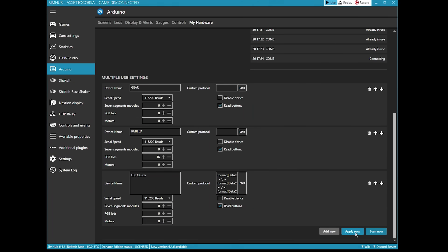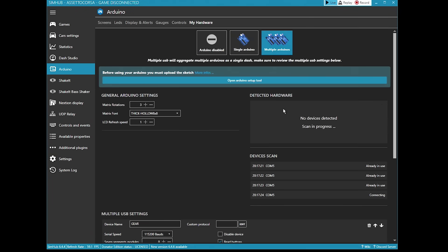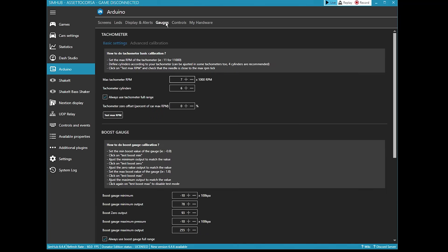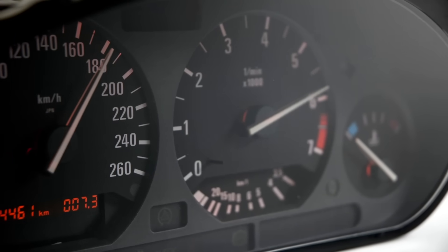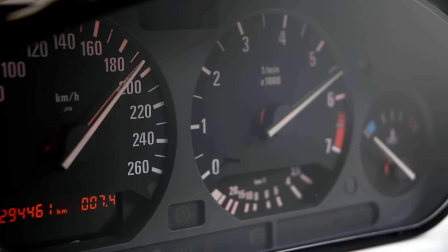The next step is to configure the tachometer. Click on the gauges tab, then set the maximum gauge RPM to 7. Set the number of cylinders to 6, as this cluster is from a 6 cylinder vehicle. Then to test the function of the maximum RPM, click on the test button. Also tick the box to use full range. Depending on the vehicle driven in game, it will rev past 7000 RPM. With this selected, it will spread the RPM evenly on the gauge for all cars. The BMW E36 dash cluster is now set up with working gauges and odometer, and is ready to use with your favorite sim games.